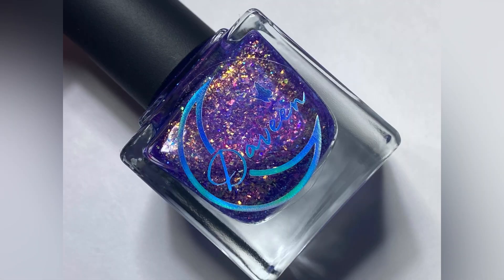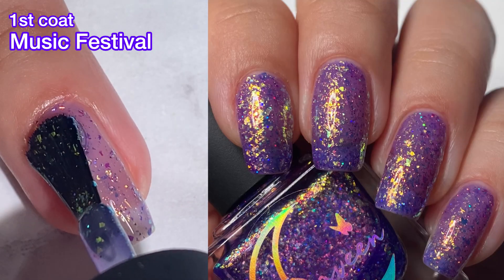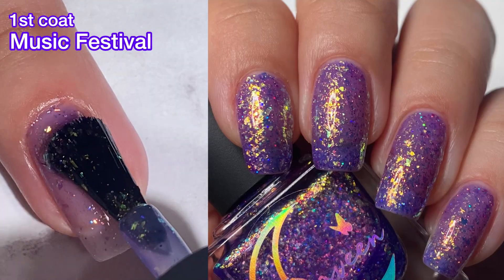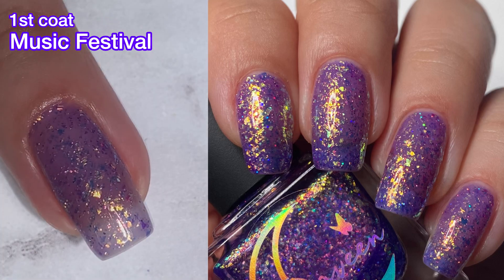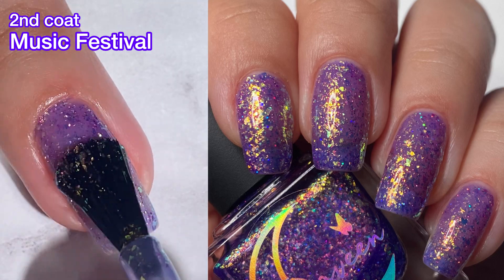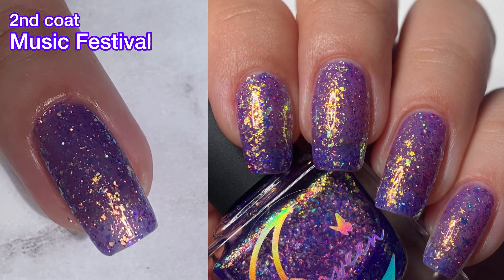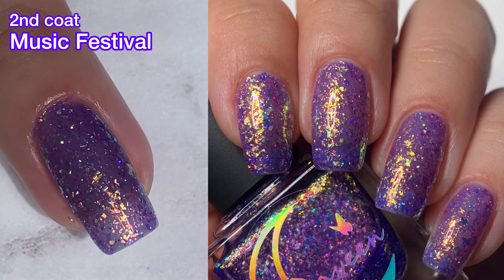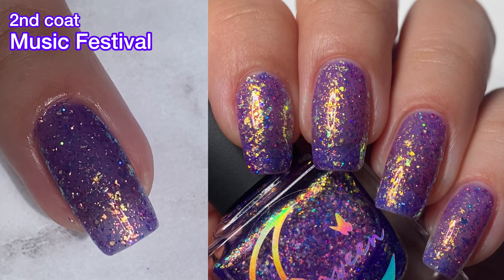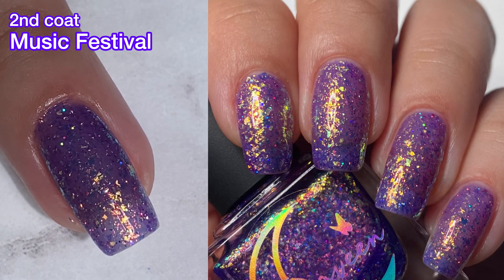Next up, we've got Music Festival, and this one is a blurple base with gold to green to blue shifting flakies and lavender holographic glitters. This one is really beautiful, you guys. Those flakies really seem to glow on the nail — I love them. This polish is a little bit sheerer, but the flakies distract from the nail line, so I just did two coats, and I thought it looked really gorgeous in two.